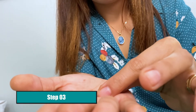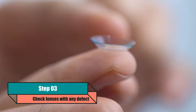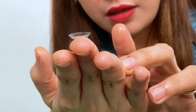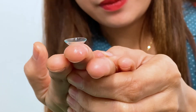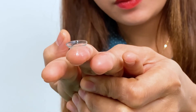Third, inspect your contact lenses for any defects or foreign bodies that may be present. Check which side is the correct side and check the shape of the lens from the side. If you have difficulty seeing these, use your glasses first. It should be in a perfect bowl shape, facing upward and not turned outside.